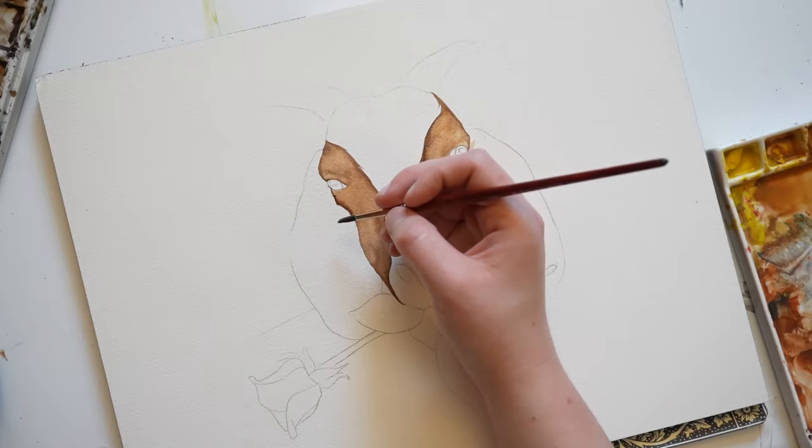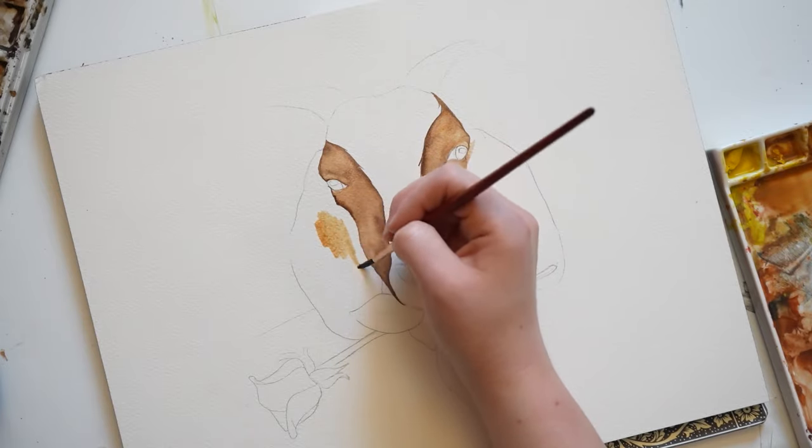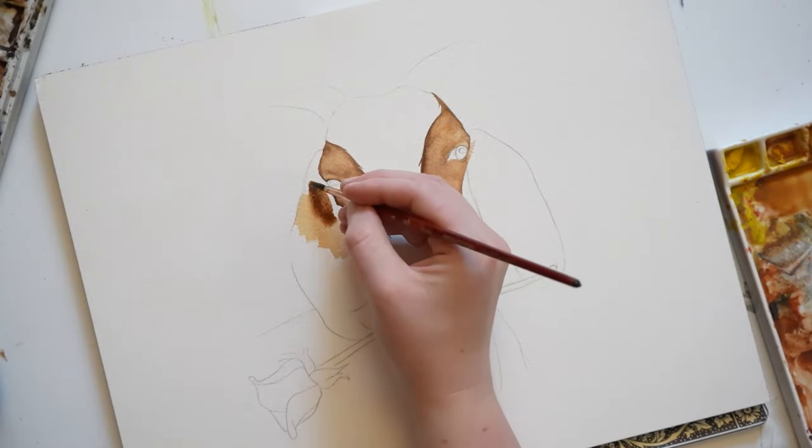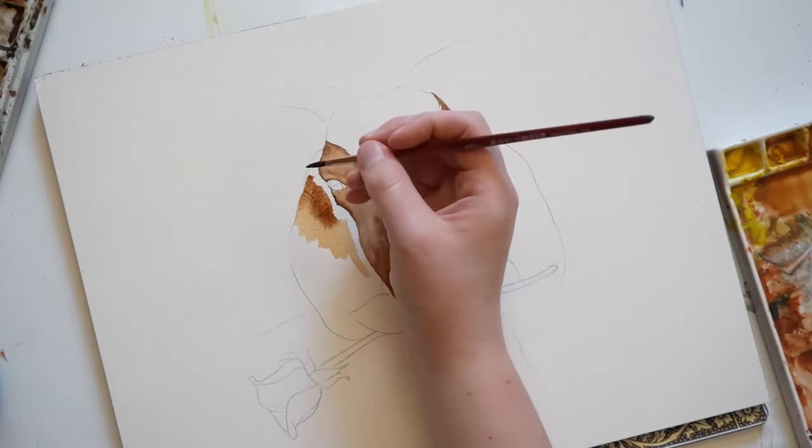Now that this area is dry, I'm going to work on the ears. I'm going to start with some yellow ochre, and I'm going to be using some burnt umber. Burnt umber is a little warmer than raw umber.